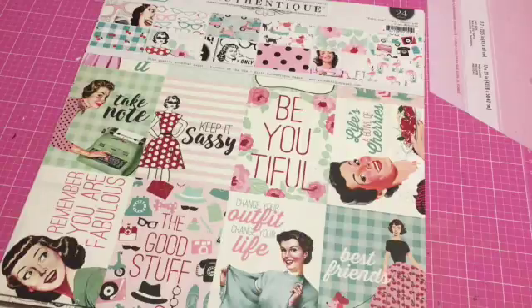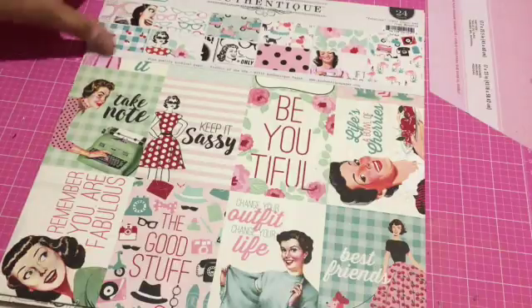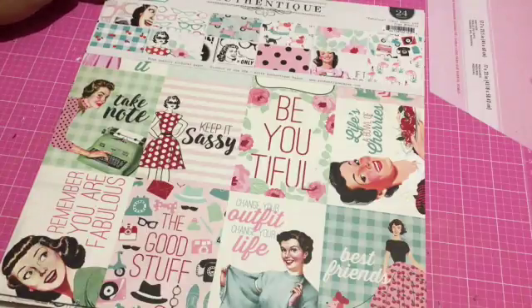Hey everybody, it's Amir! How are you? I'm back today with a vlog for Antivirus Scrap and Craft, and if you saw my earlier box opening, you'll know that I received this amazing, fabulous collection from Authentique called Fabulous.